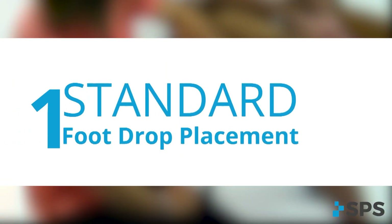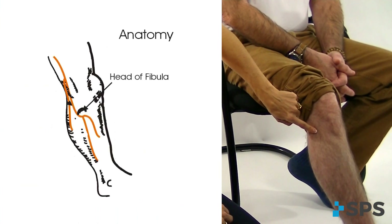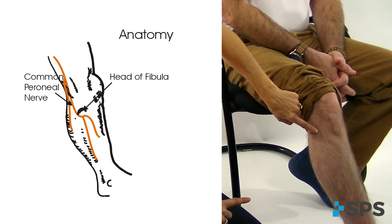We're going to start with a short anatomy review, just so you know exactly where you're looking to position your electrode. The first thing you want to do is find that bony prominence of the fibular head. This is the most important anatomical landmark when we're talking about the common peroneal nerve.